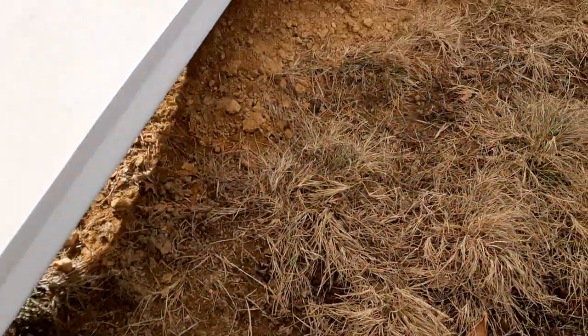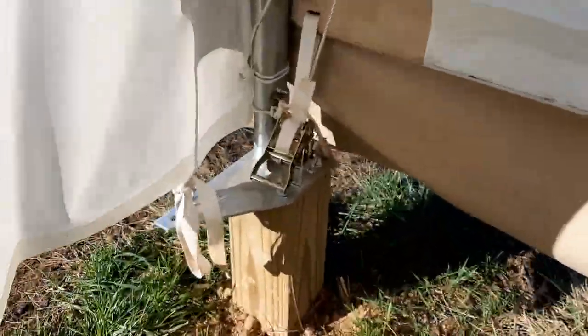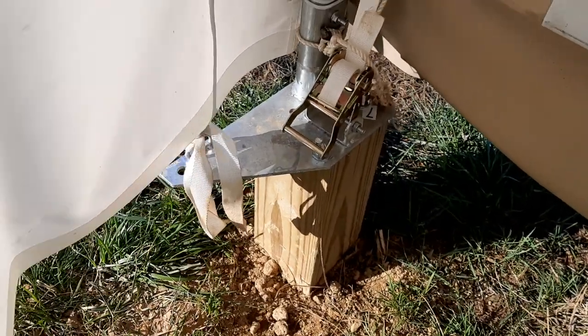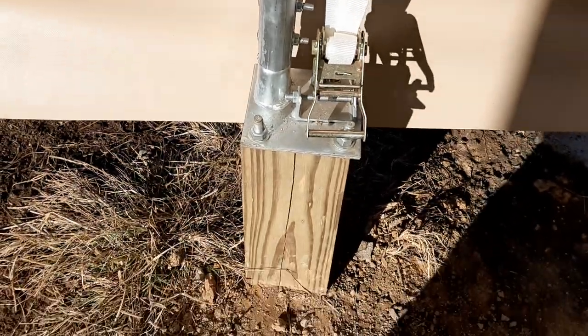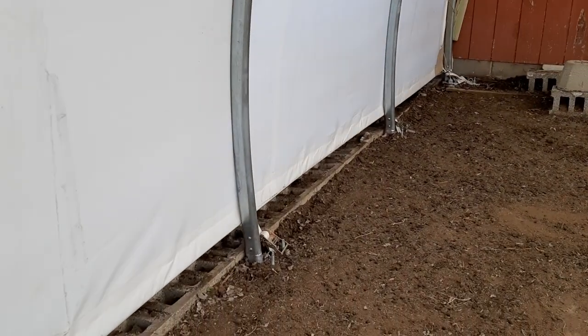And then here where our pasture starts, they actually put some 6x6 posts in and then drilled down into that. You can see how they did it right there. And then they kind of ratchet the canvas tight — you can see the ratchet right there. And it gives us a quick hoop barn.